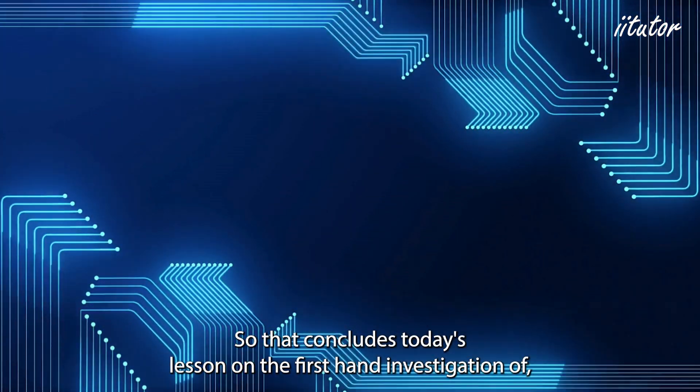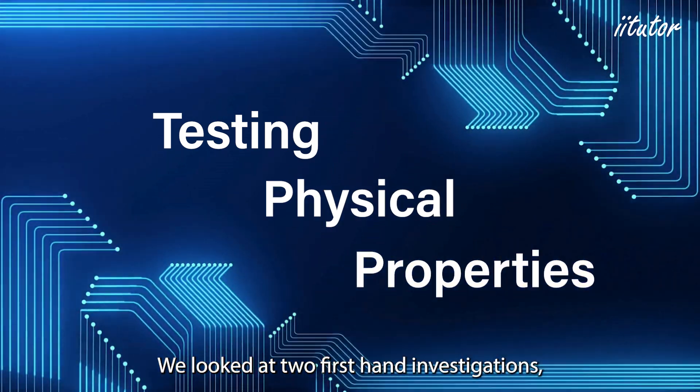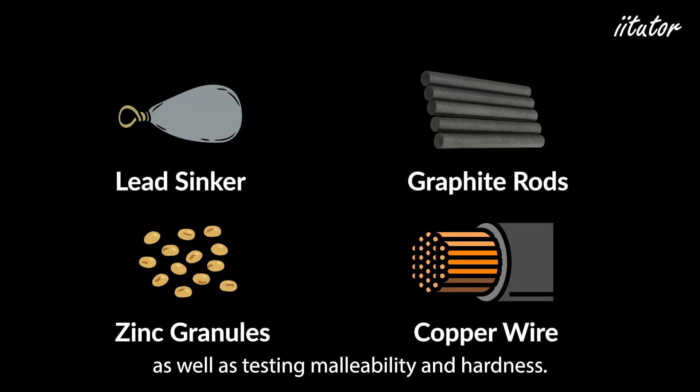That concludes today's lesson on the first-hand investigation of testing the properties of materials. We looked at two first-hand investigations: testing electrical conductivity and testing malleability and hardness.